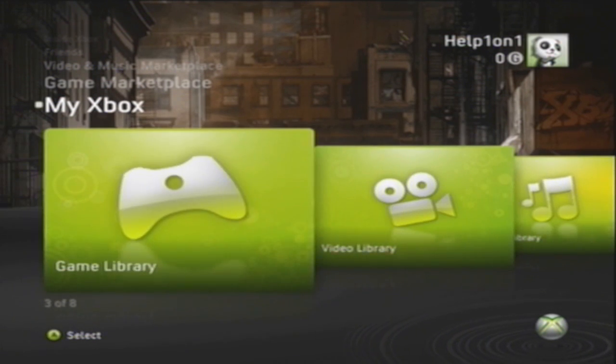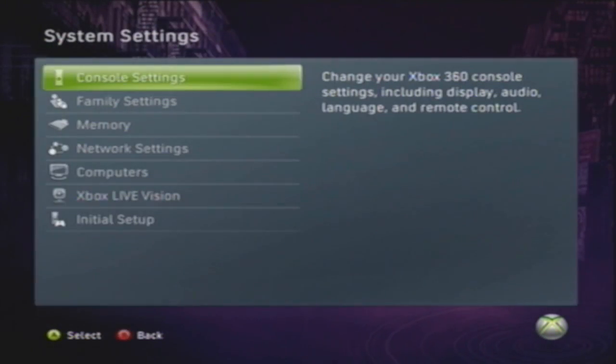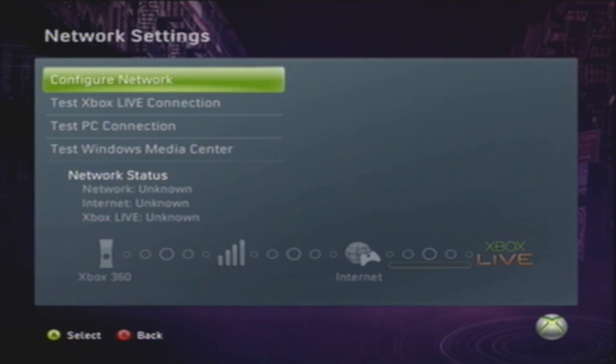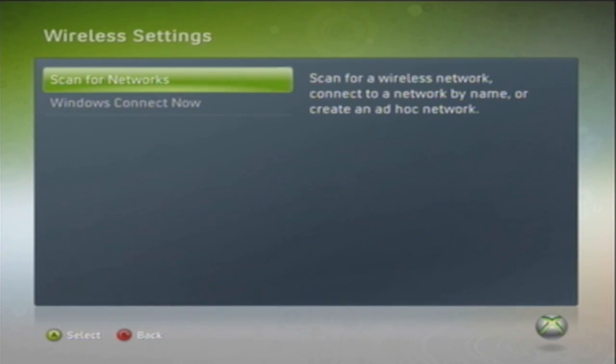Now we are inside the Xbox 360. Head over to System Settings on My Xbox. After clicking on System Settings, head down to Network. After you click on Network Settings, go to Config Network. Then choose the first option that appears at the top — go to Search for Network.